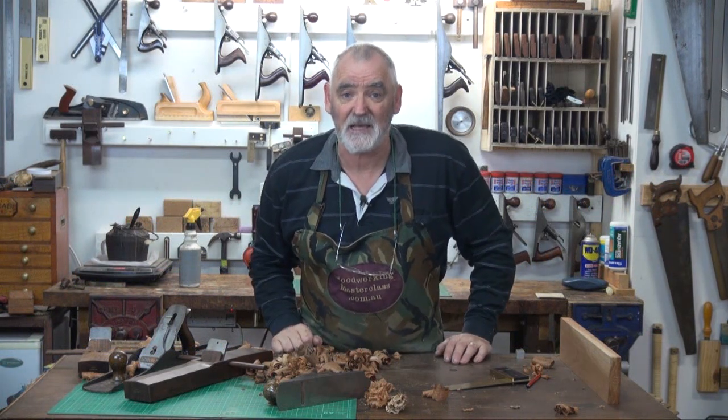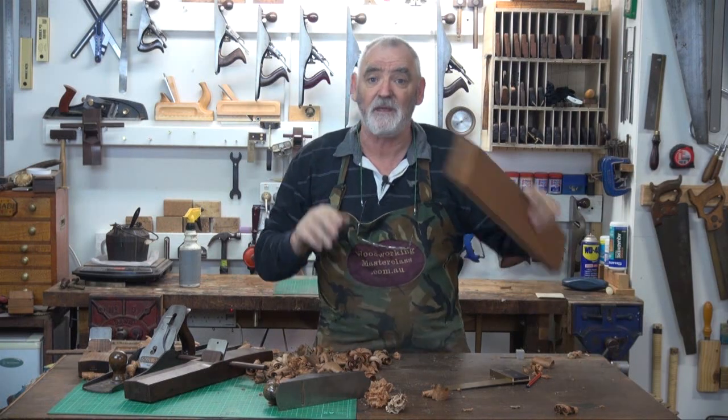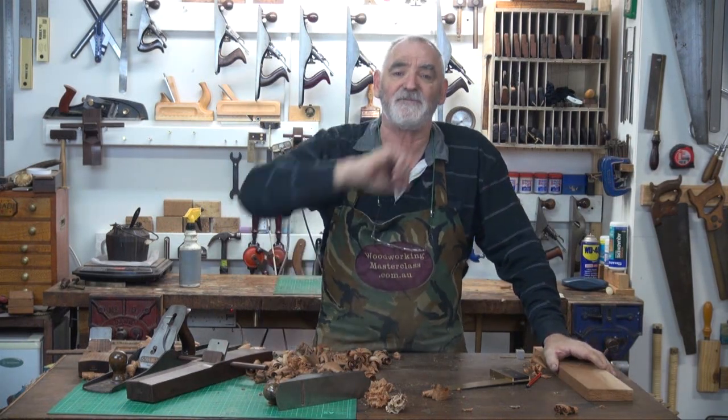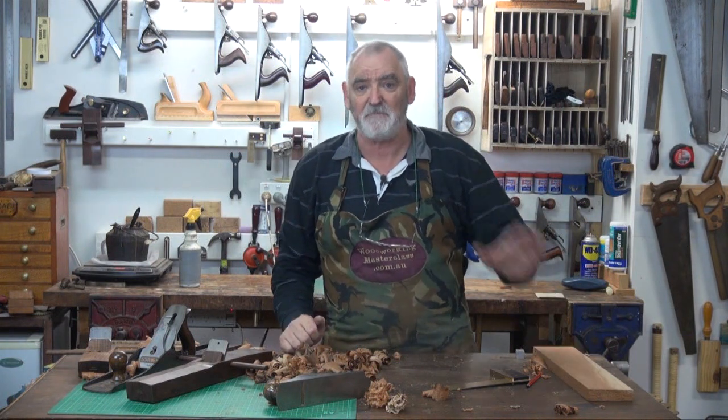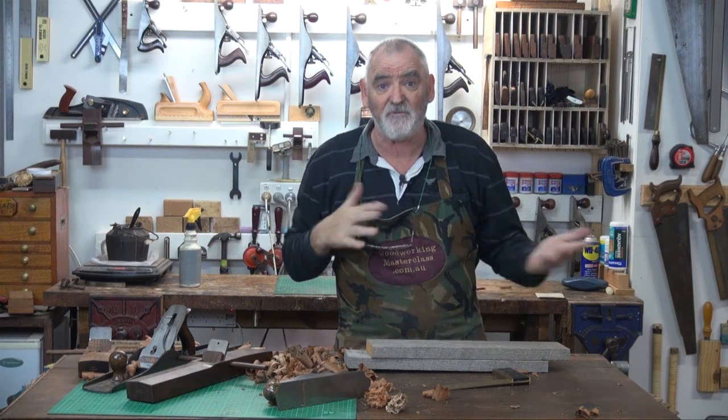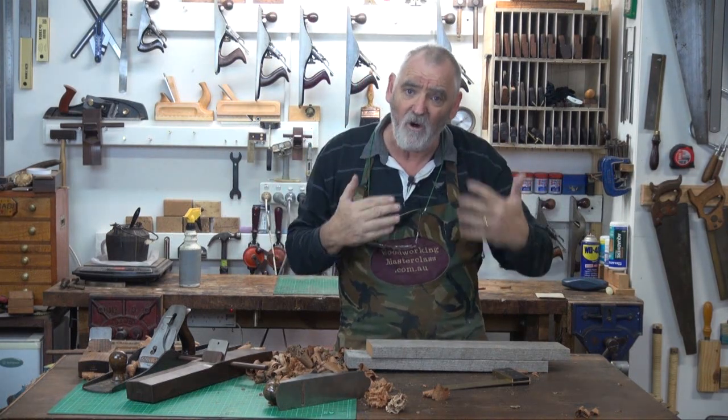G'day, Steve here, Woodwork Masterclass. The other day I put up a video on how to square a board using hand planes, and that's a good skill to have. But sometimes you might have a long bit of wood and you need a shelf or something for a bookcase and it's not wide enough, but you want to use the same bit of wood.